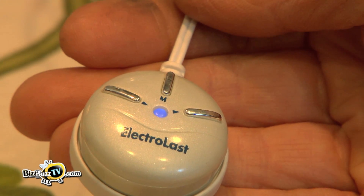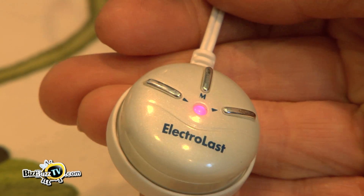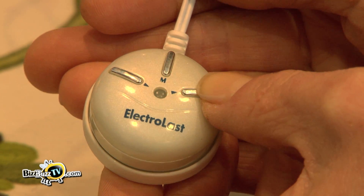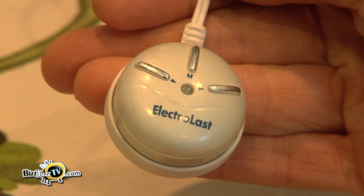The Electrolast comes with an on and off button. It has three LED lights: a red, a blue, and a magenta. There is an intensity button where you can up the intensity and lower it to your own comfort level.